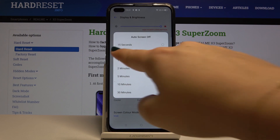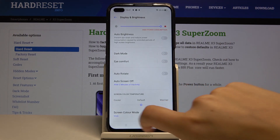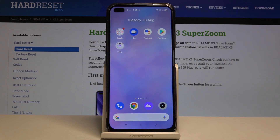Right now it is set to 30 seconds, but let me choose, for example, two minutes. As you can see, it has been changed, and from now on this device will simply black out after two minutes of inactivity.